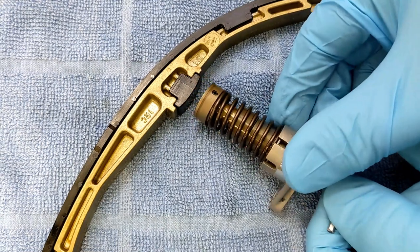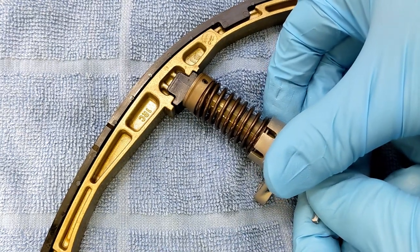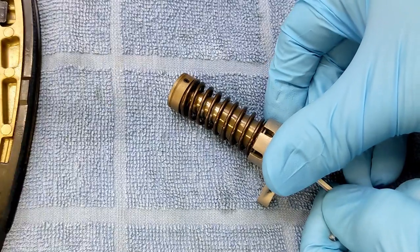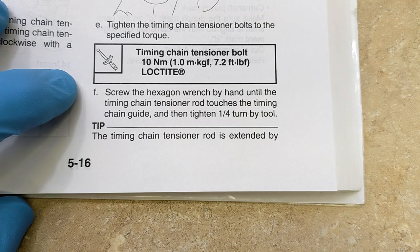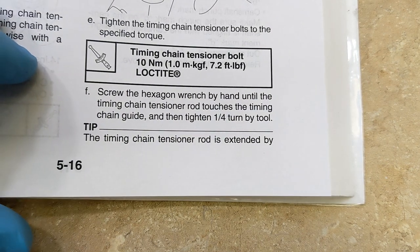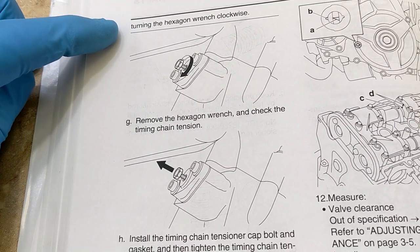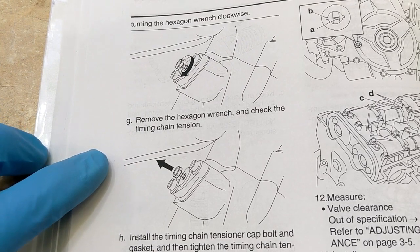I bet if I bump this up against here and pull the key, let's see if it goes out the rest of the way. The manual says screw the hexagon wrench by hand until the timing chain tensioner rod touches the timing chain guide, then tighten one quarter turn by tool. The timing chain tensioner rod is extended by turning the hexagon wrench clockwise. Then remove the hexagon wrench and check the timing chain tension.